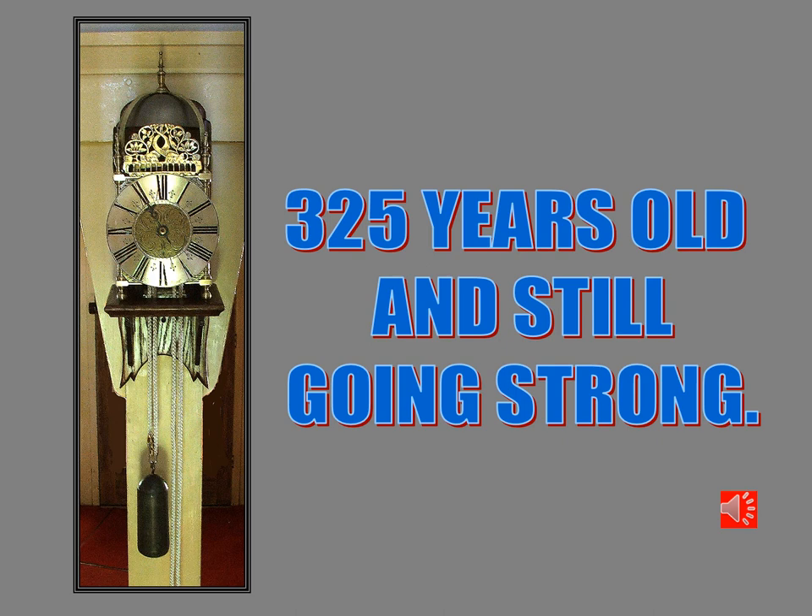325 years old and still going. I can't think of any other mechanical device made over the many centuries that can still be restored to a fully operational and functional condition. These old clocks are just absolutely amazing and are symbols of the quality and workmanship of those amazing men of the 1600s.